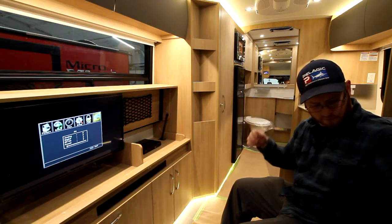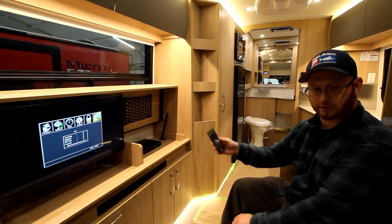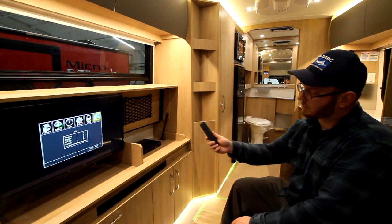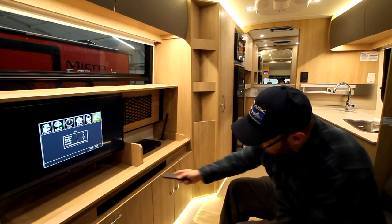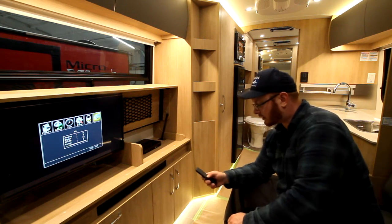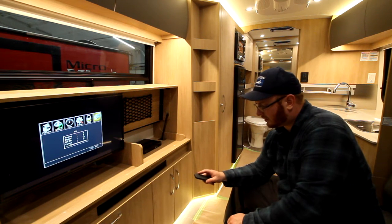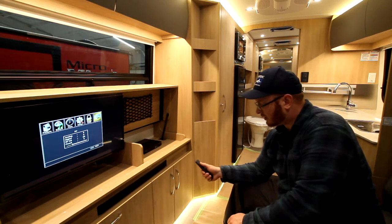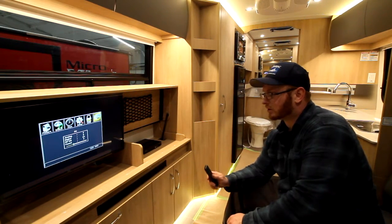Next to it is the DVD player — this is the remote you're going to use for that. On the underneath, this is the remote you're going to use for the JBL audio. Push it on once — you have a light bar up top indicating the source. Hit TV and that's going to make sure it has a TV input. The other input is Bluetooth, which you can pair with your phone after hitting the Bluetooth button. You have up and down for volume and a mute button.